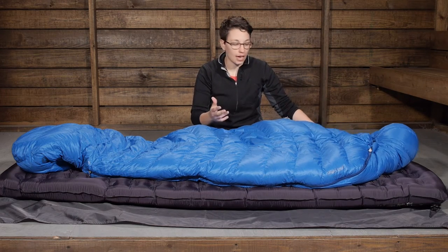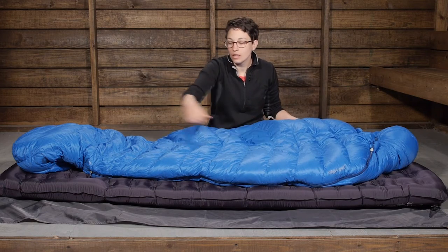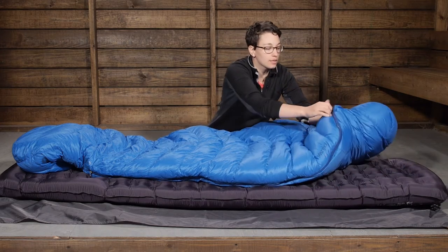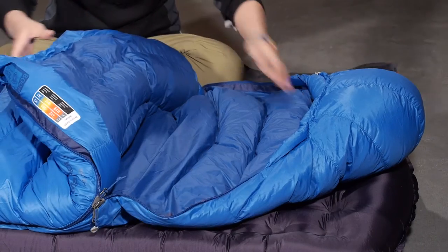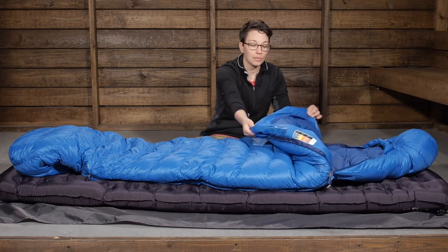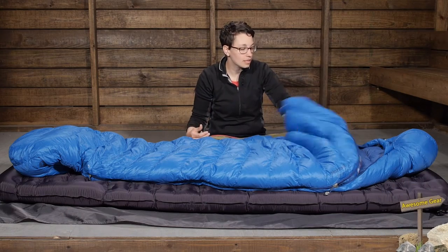In addition to the mummy cut, they have added a zipper on the other side of the bag — a full length zipper. You can unzip it from the bottom to vent if you need to. They have a drop-down design here; this is the part of the bag you are going to adjust the most. If you are heating up, you can use this other side of the zipper to vent the bag. It is a small comfort feature, but it makes a big difference. You can unzip it and use this to tuck around you, or unzip the whole bag and use it as a blanket.